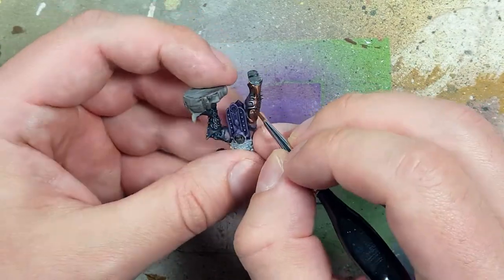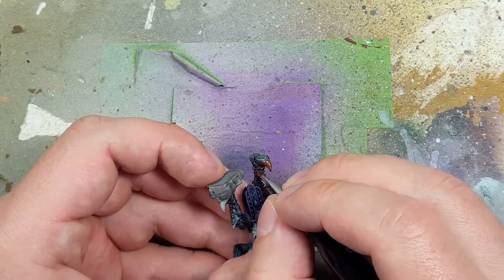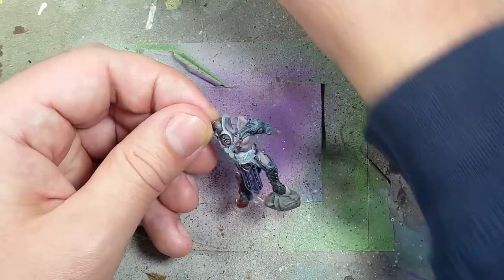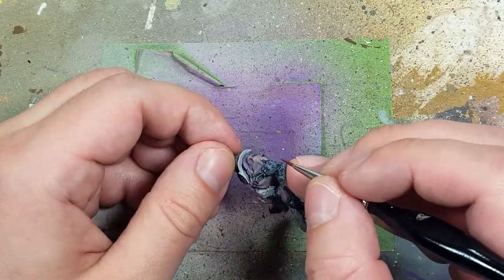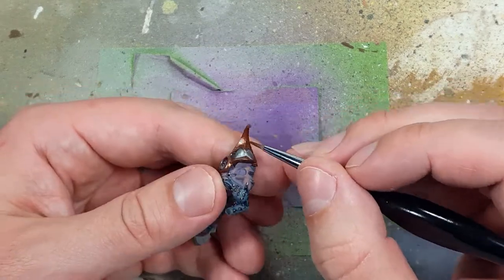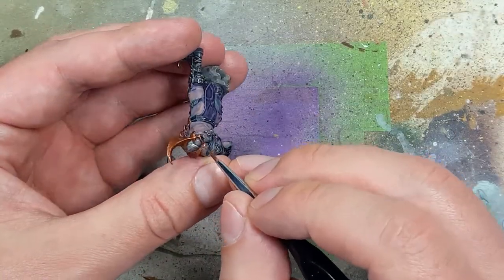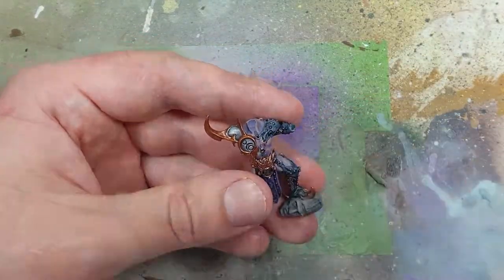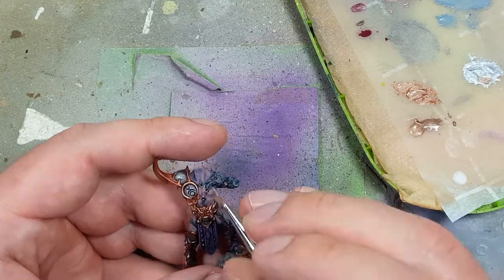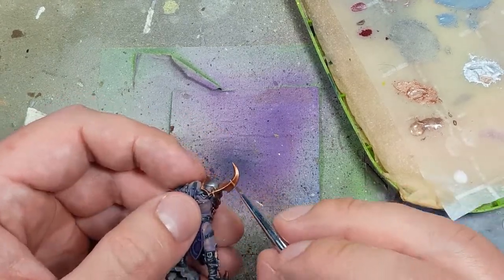Looking back, I could have just done this with Brass Scorpion and Stormhost Silver, and kept Balthazar Gold completely out of it. I would have started with Brass Scorpion, then applied Brass Scorpion all over as a highlight covering 90% of it. I then go with a one-to-one mix of Brass Scorpion and Stormhost Silver and apply this as a highlight covering around 70% of all the metal.